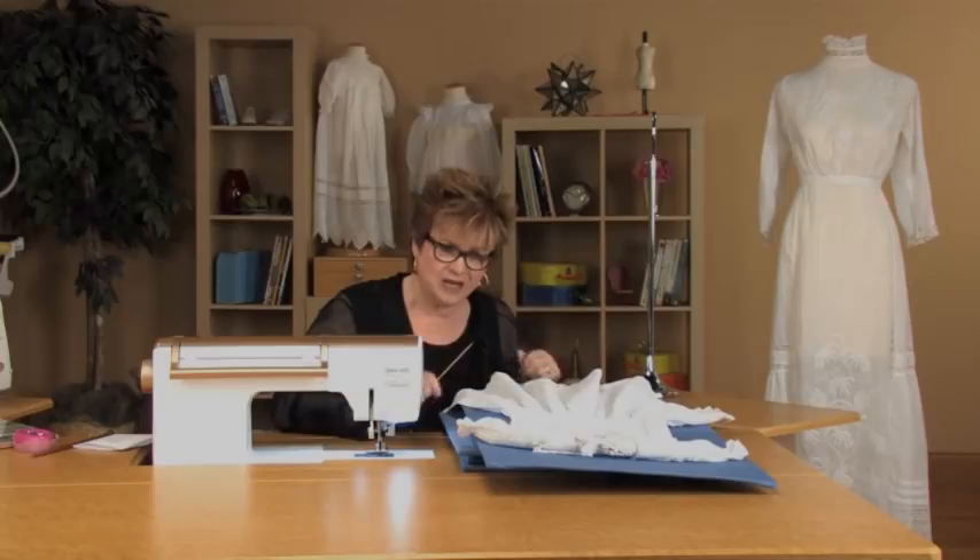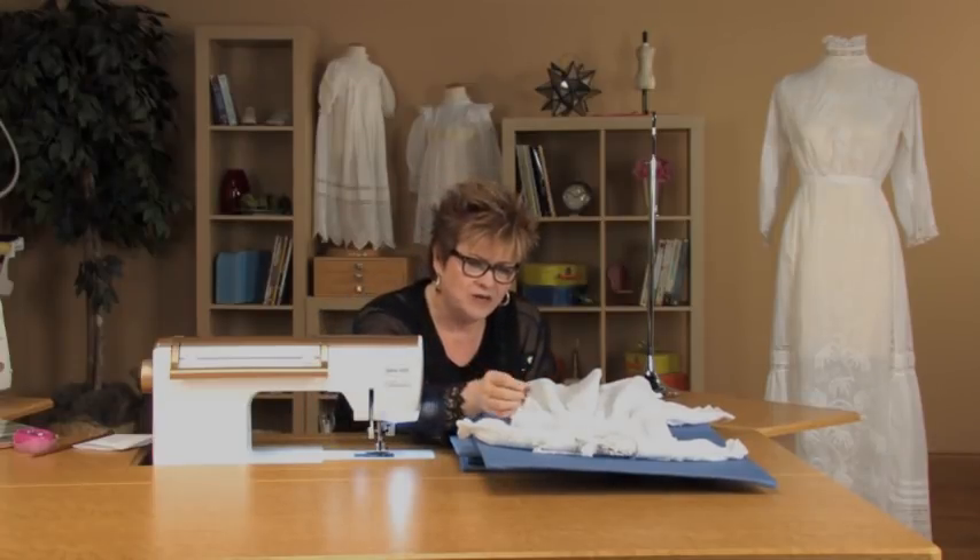I don't remember exactly where I got this dress, but it has always been one of my favorites. There are so many interesting techniques on it, and it's absolutely beautiful. It's so heavily embellished, but not so much with lace as with techniques and tucks — folded tucks.